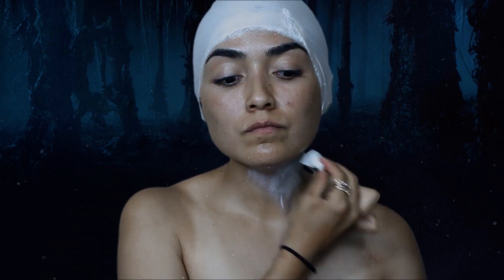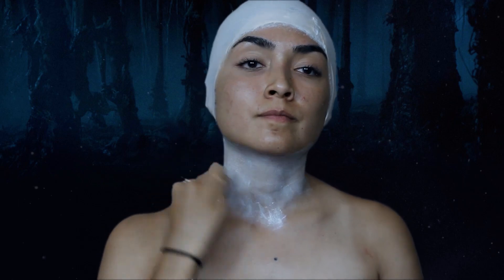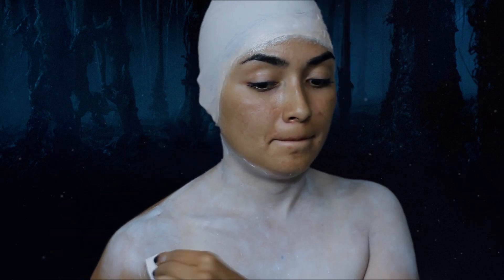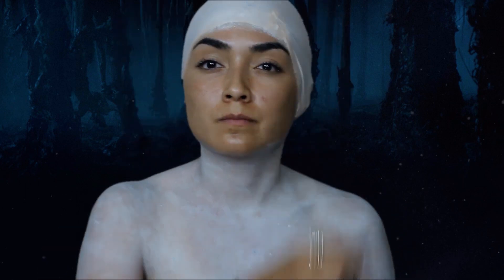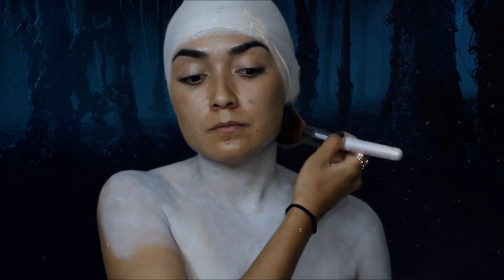Después con otra esponjita humedecida y pintura en crema blanca pintamos de nuestro cuello hacia abajo. Sellamos la pintura con polvo traslúcido. También sellamos el látex que aplicamos en la calva una vez que esté seco.